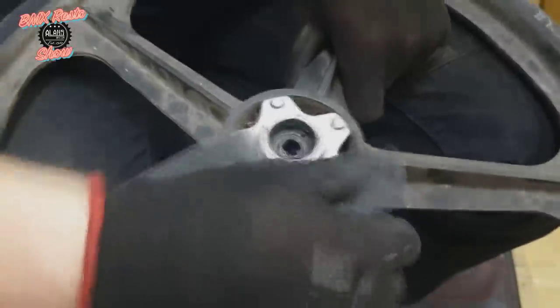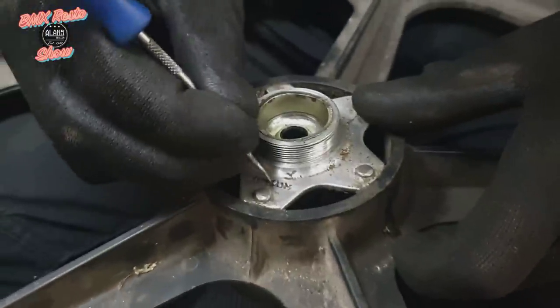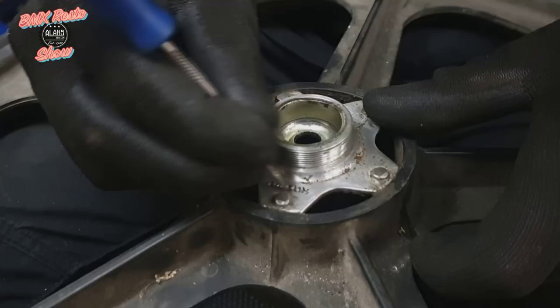After a good hour or so you'll end up with something similar to this — there's still a lot of work to do but we're looking much better than when we started. Now it's all in the details, so making sure we're getting into that Skyway logo and getting all the dirt and crud out of there.